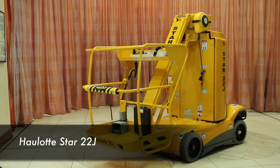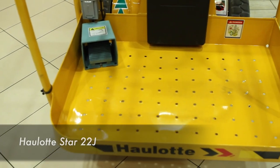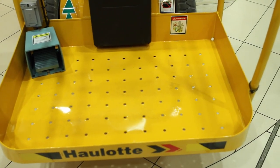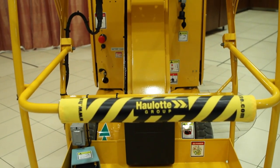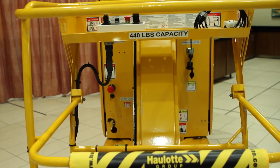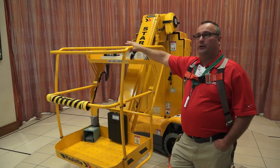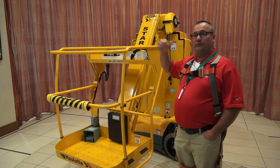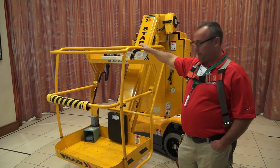It's the smallest product of our vertical mass jib line. We have a 22 and a 26. The Star 22 has been around since 2002. We brought it out in France and it came over to North America in 2002. The 26 came two years after that, so we're just over ten years old on both of these models.